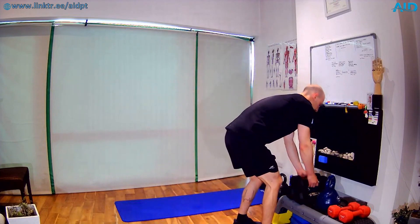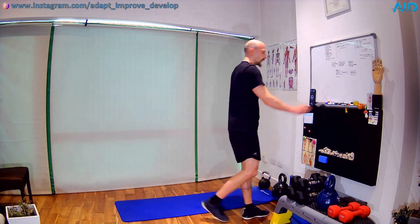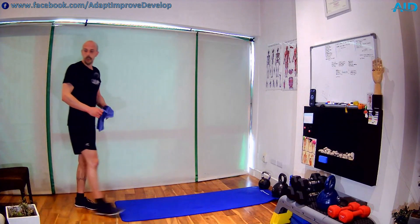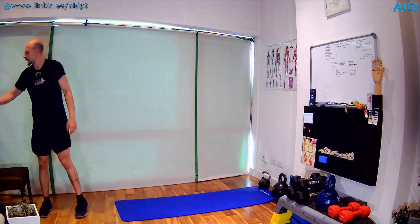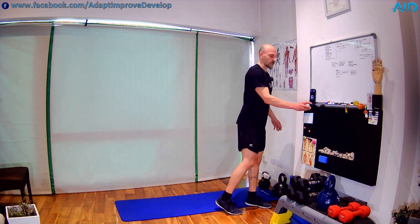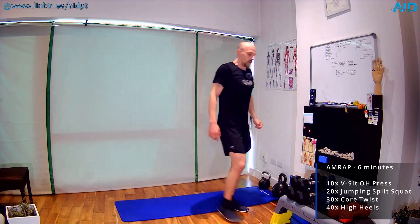Rest the dumbbells, catch a breather, around one minute. Then we get to know the exercises for the next block: as many rounds as possible, six minutes, two blocks. Each block has four exercises. We're gonna start working together but at a certain point we split because we have different fitness levels — don't try to follow my tempo. Dictate your own, take it slower, take a break if you need, five to ten seconds. Just be able to sustain the exercises.